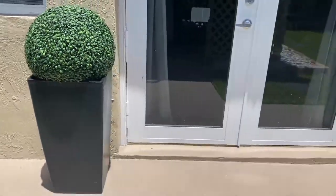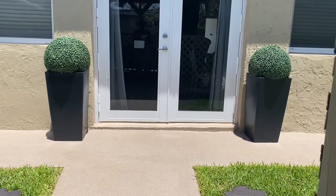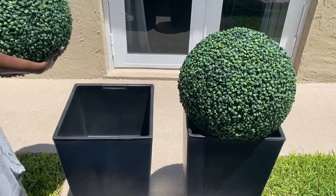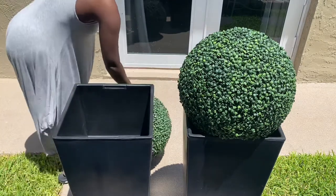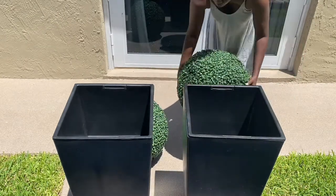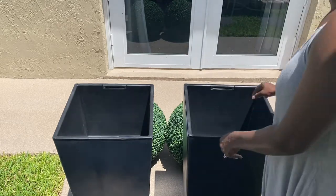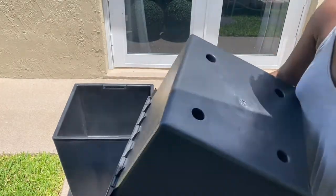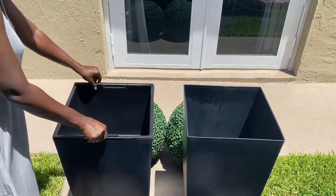Hi guys, welcome back to my channel. Really quickly I'm going to show you how I secured down these faux boxwood to the planters that I purchased. These planters came with two pieces. I'm going to try to secure the actual boxwood to the planters so that it won't go anywhere if we have a really bad thunderstorm or something like that. The planters are two pieces — it's a small shallow box inside of the tall box — and I'm going to take some things I have around the house and try to secure them down the best way I can.